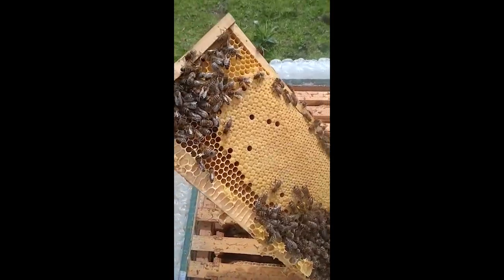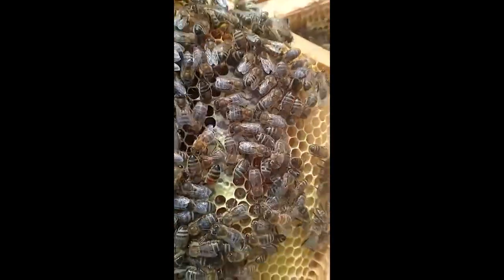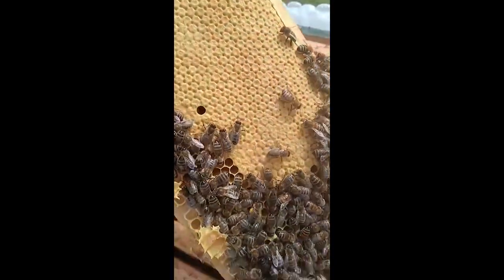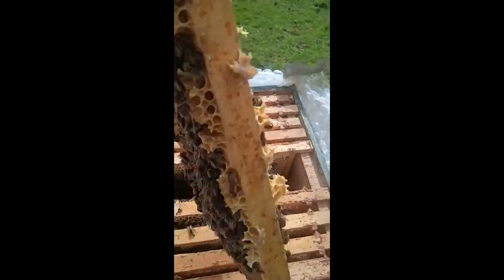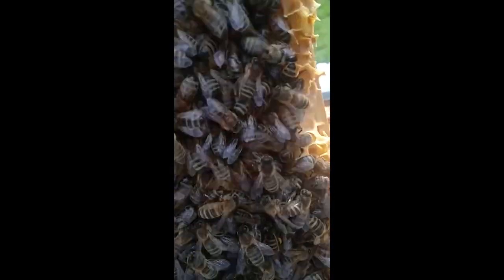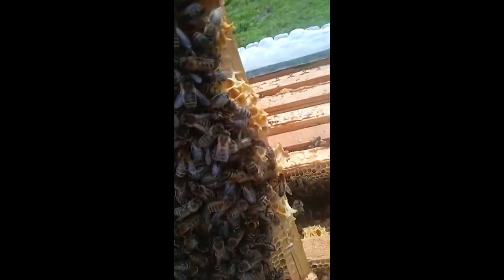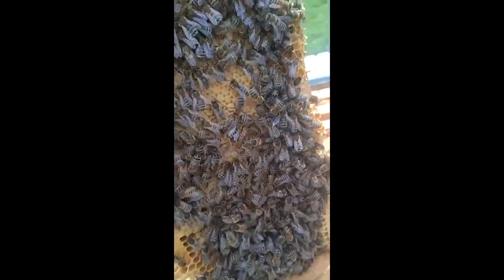Beautiful fresh brood comb and there is freshly packed, already sealed honey. How amazing is that? I already spotted a couple of drones in this frame. You can't see them now but that's what it's like having a lot of bees in one hive — you can spot something and then lose it straight away. I don't know if you can see it on the camera, but there's a bee with pollen.